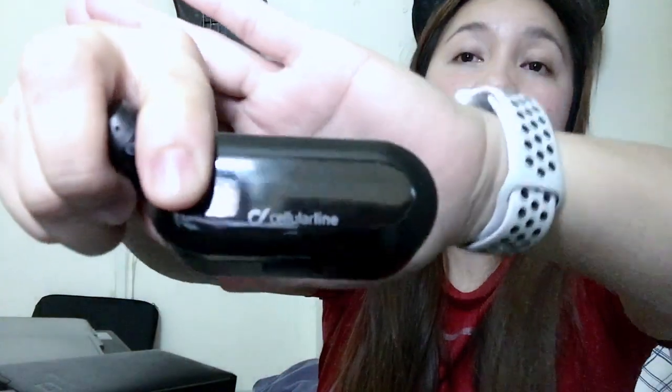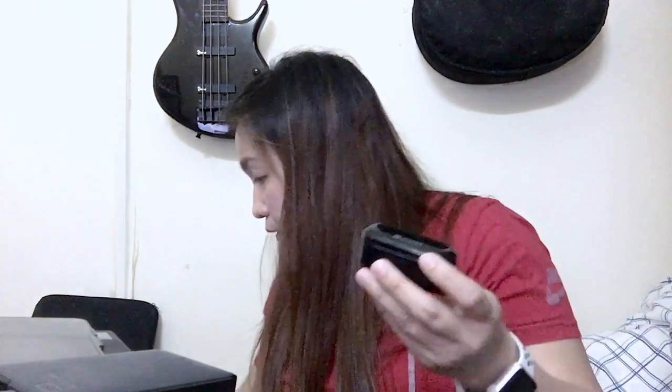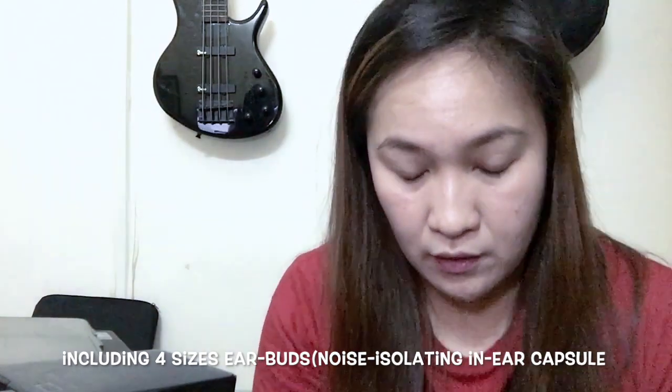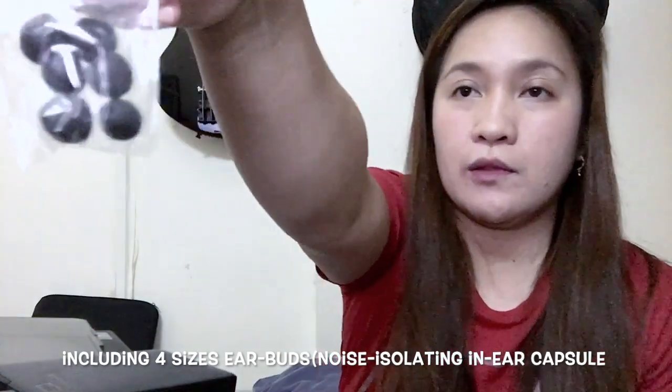That's the box and that's how it looks. It's lighter and made of plastic. It's handy when you carry it around. When you're done using it or need to charge, you only have three things to bring. It also comes with different ear tip sizes — multiple sizes that actually fit your ears. Those are the wrappers included.